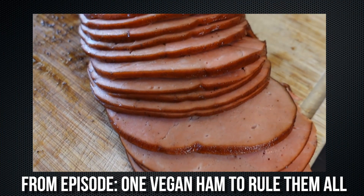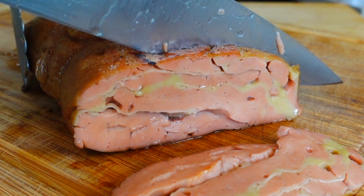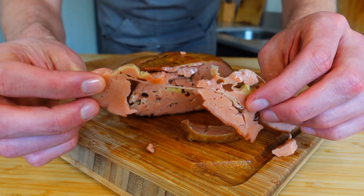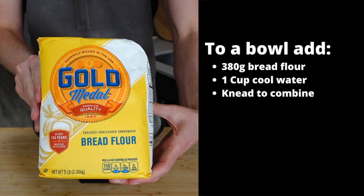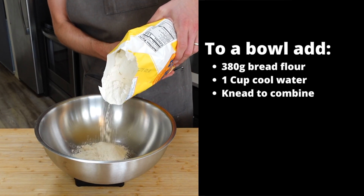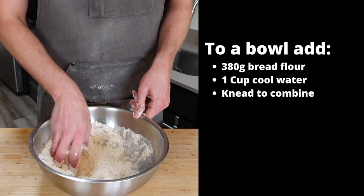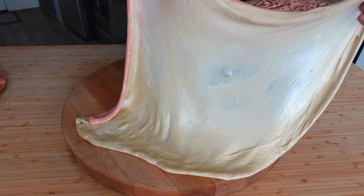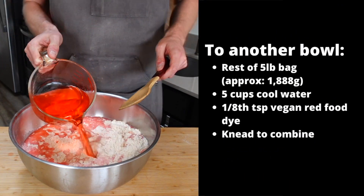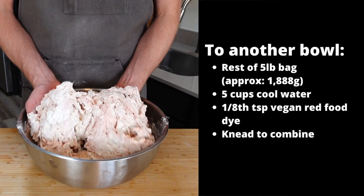To demonstrate this method, we're going to be heavily modifying my version of the pig savor ham. That is juicy — look at those little layers of fat in there. Grab one five-pound bag or 2.27 kilograms of bread flour. Measure out 380 grams into a bowl and then add one cup of water and knead to combine. This is going to end up as our fat layer. Then dump the rest of the bag into a mixing bowl and add five cups of water after it has been dyed with an eighth teaspoon of vegan red food coloring.